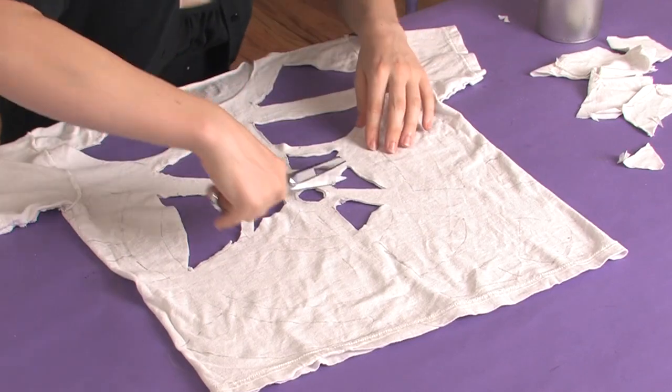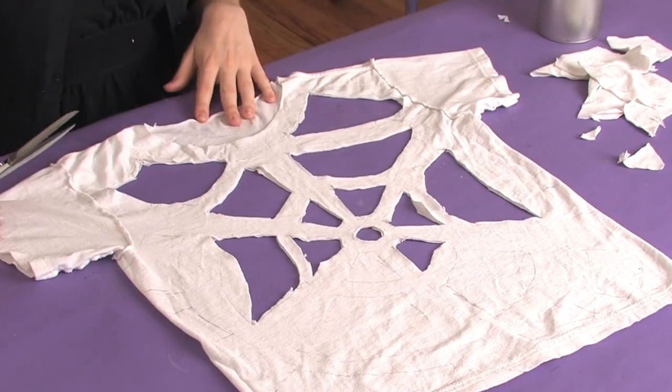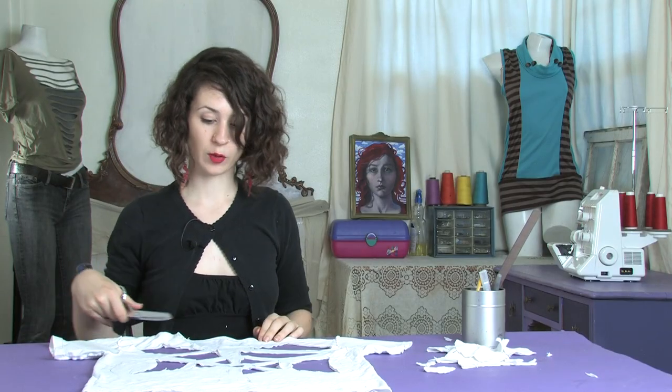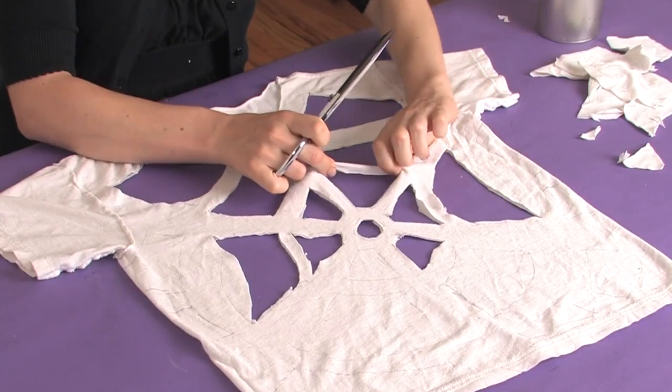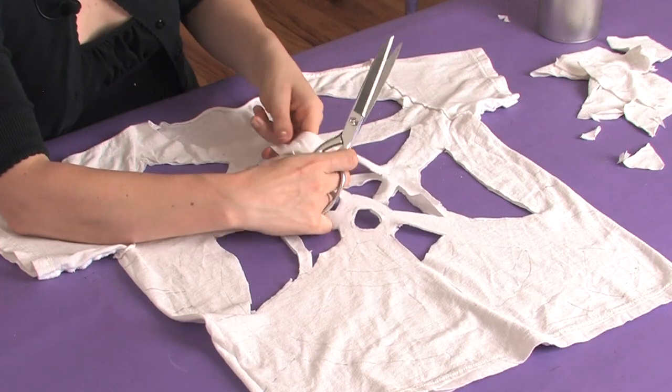So as you can see, our spiderweb is beginning to form — making executive decisions as we go along on how the shapes should be to make it look most spiderweb-like, and definitely pulling on our strips every now and then. It's going to be great.